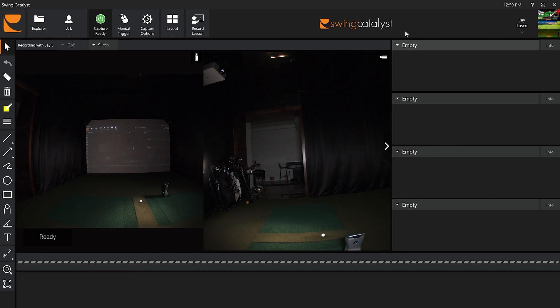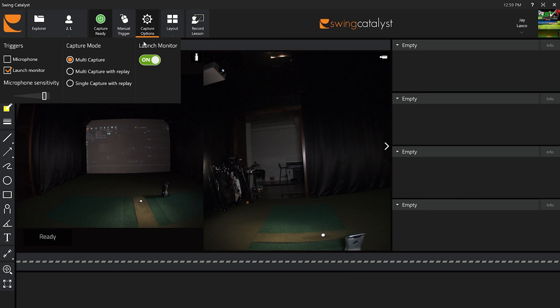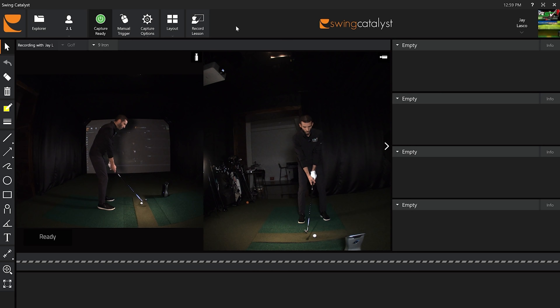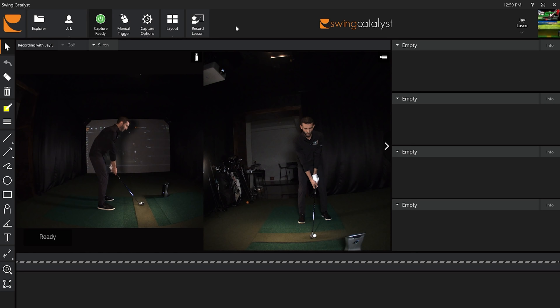I'm in multi-capture mode, which you can set to replay the swing after or do a single capture with replay. Multi-capture is perfect because it lets you keep hitting. I want to hit two shots so we have two videos to work with. I apologize — I did not warm up for this video — so we'll just do two simple swings.